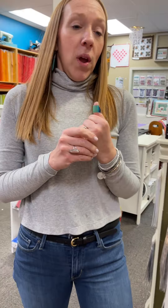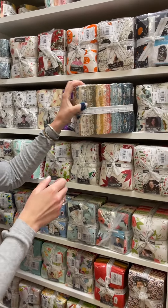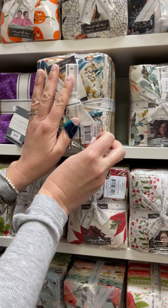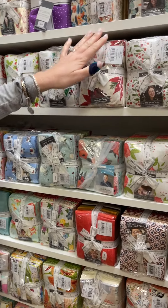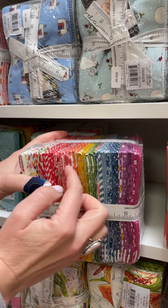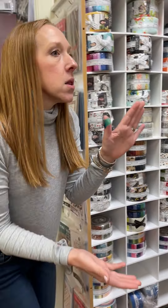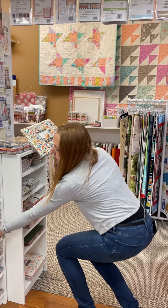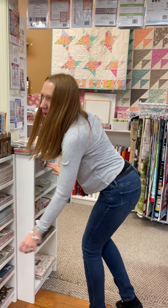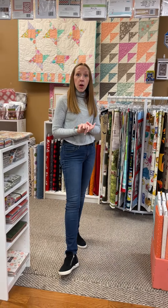We have some very exciting pre-cuts, guys. We have Nutmeg — oh, look at it, it's so beautiful. I'm going to let you all buy the layer cake first. And then we have Zinia pre-cuts as well. We have the fat quarter bundles of both of these, layer cakes, charm packs of both, and jelly rolls.